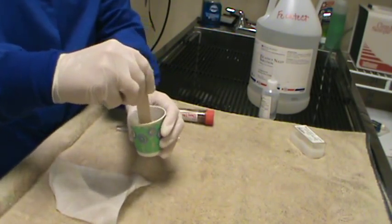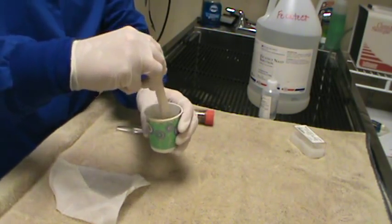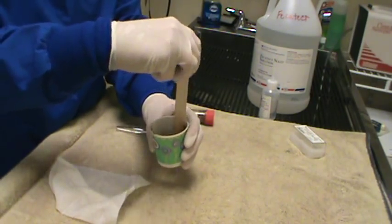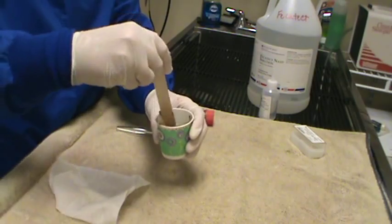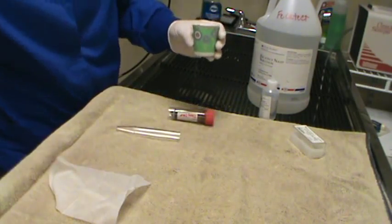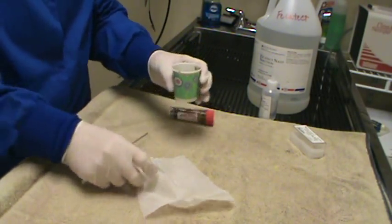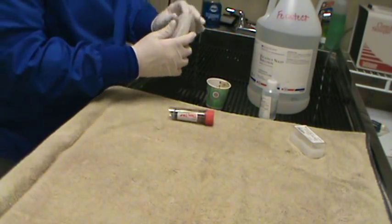So if you leave any chunks, that cheesecloth is going to go ahead and strain that out for you. But if you don't break those chunks up, you're not going to get a good representation of the sample. You might actually not get any ova if they're still stuck in the chunk of feces. So I feel like that's pretty well stirred up. We're going to go ahead and strain the mixture through the cheesecloth into our centrifuge tube.